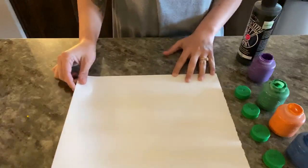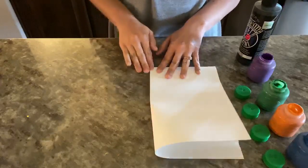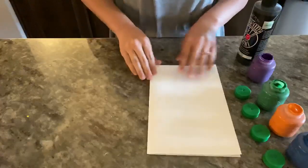So I'm first going to fold it in half. This is going to give me that middle line. I want to know where that line is so that my blot will be symmetric.